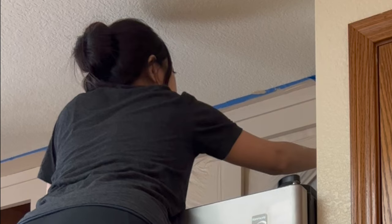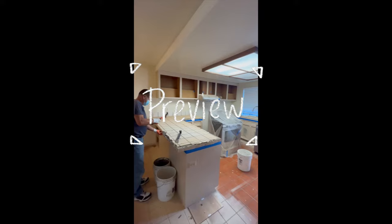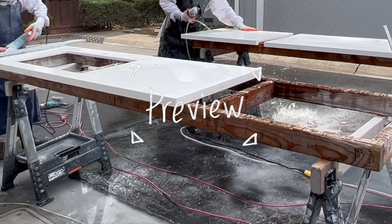Remember to watch until the end for a total cost breakdown of our kitchen cabinet refinish. Our contractors are coming in a week to replace the countertops, floors, and recessed lighting, so stay tuned for part two of the kitchen renovation. I promise it will be worth it because the final results are so good.